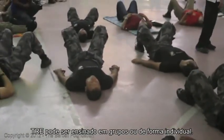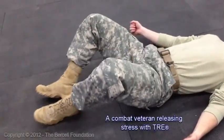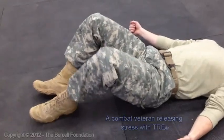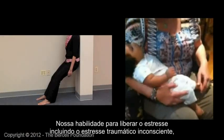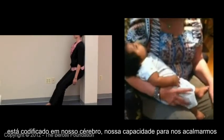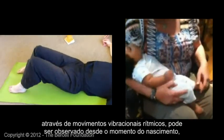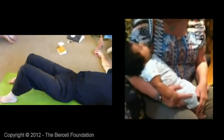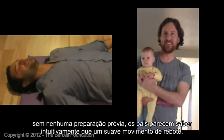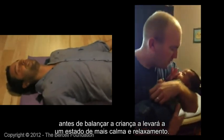TRE can be taught in groups or individually. Our ability to shake off stress, including unconscious traumatic stress, may be hardwired in our brain. Our capacity to be calmed by rhythmic motion or vibration can be observed even from birth — without any prompting, parents seem to know intuitively that a gentle bouncing motion before rocking will lull an infant into a calmer, relaxed state.